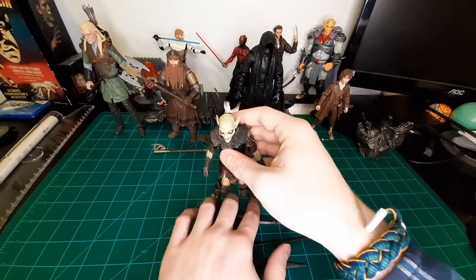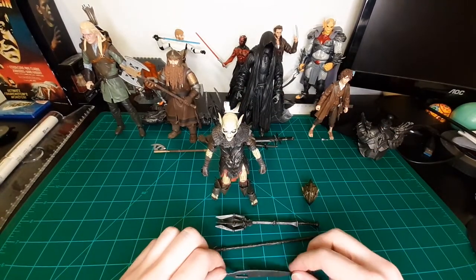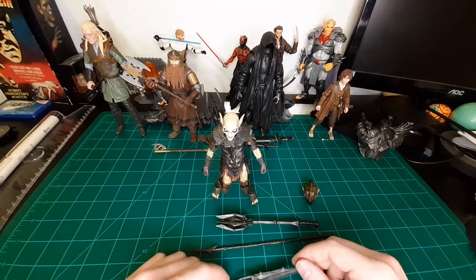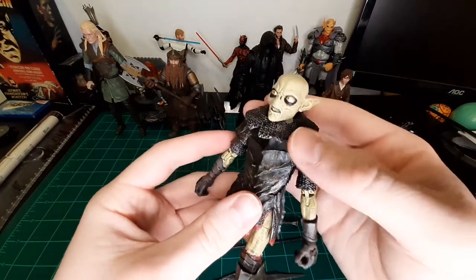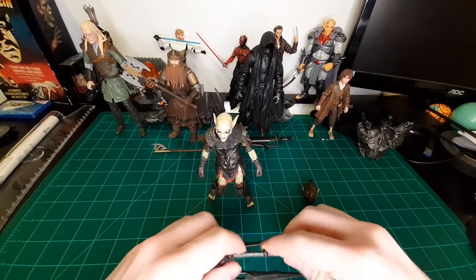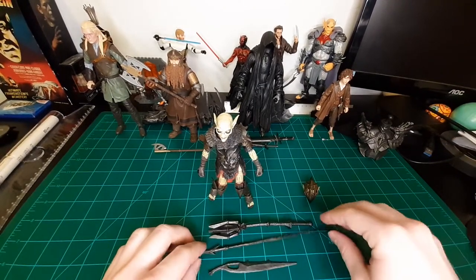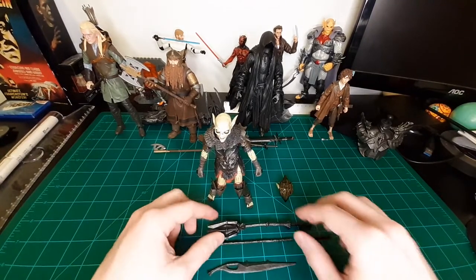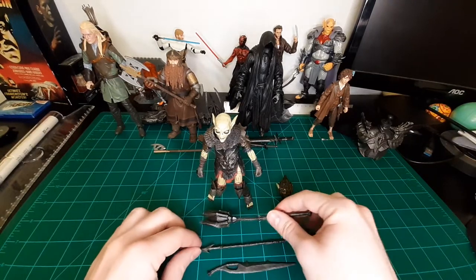I might have to pick up a second one just to have both looks. Another unfortunate thing: the production photos showed a third head sculpt which looked awesome, but it's not here — Diamond decided to skimp there, which really is unfortunate and seems to be a trend with this line. But I think this line as a whole is solid, and I've never been able to find a line this good for Lord of the Rings, so I'm really excited for where it will go.